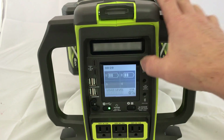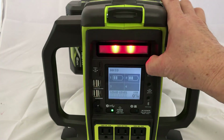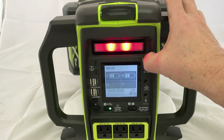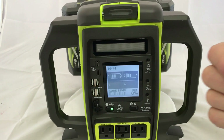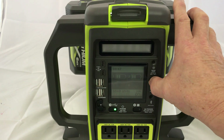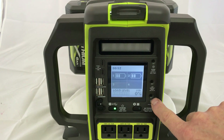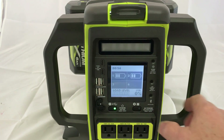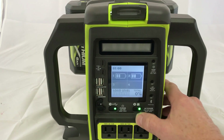It has a button up here to turn on a work light with different modes. The buttons are pretty hard to push — they're very small and my fingers are pretty fat. It has LCD brightness control, and then it has a button to connect the Bluetooth.